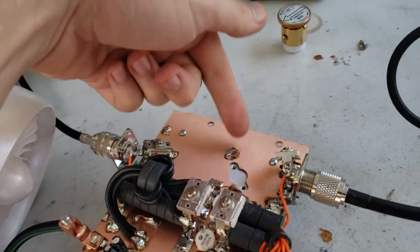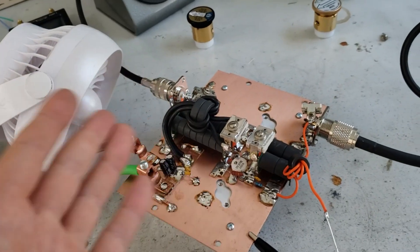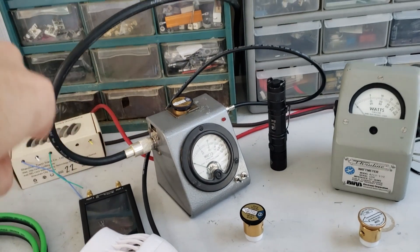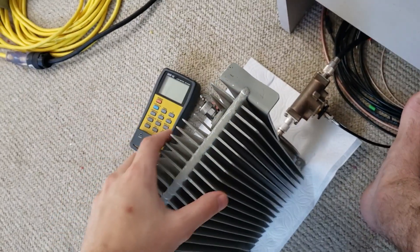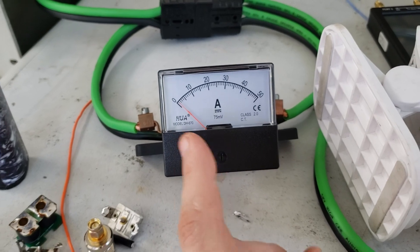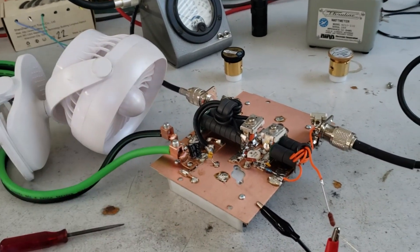That's going into the input of the board. The input of the board's got the typical stuff — it's got the shunt capacitor. Then we got the output and that is going into this Bird meter here with a thousand-watt slug, and then that's going over to the dummy load — new dummy load, more power. We got an amp meter over here so we can monitor our current draw. Right now I've got these transistors biased — the whole amp biased up to one amp, so each of those transistors is pulling a half an amp through the DC supply to get it biased up and ready.